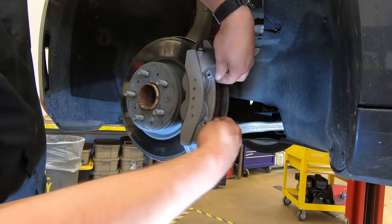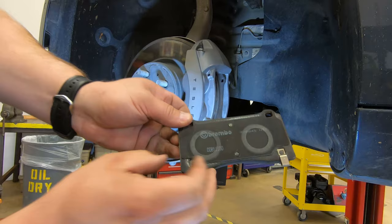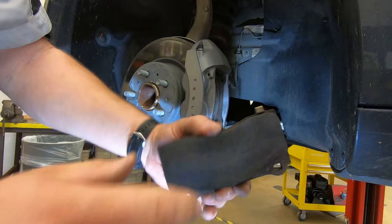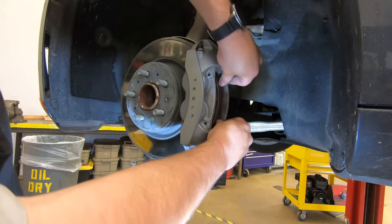The brake pads themselves don't come out super easy. Pull on the ears a little bit and they'll slide right out. These are Brembo brake pads. When handling them, make sure you're not touching the friction surface — touch only the backing plate and the metal edges. Set the outside pad aside, then push the inside pad out and check them — they don't look too bad.